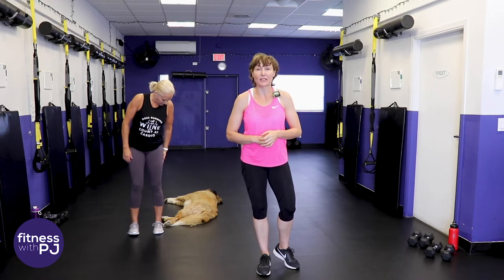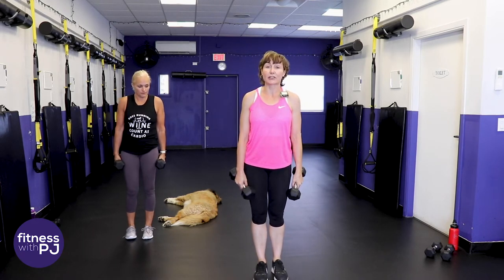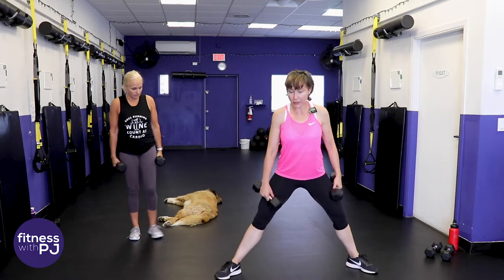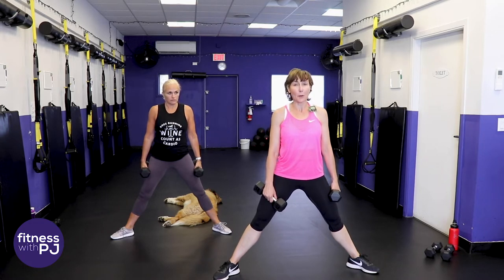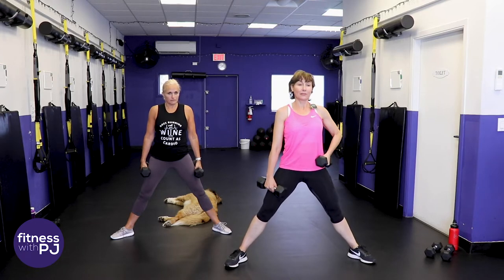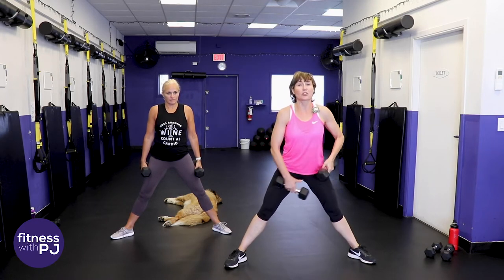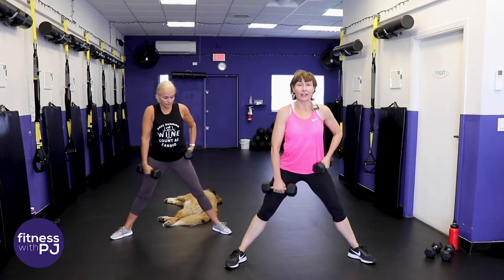At home grab your dumbbells and maybe a sip of water before we start. Grab your heavy dumbbells - we're starting with a side lunge. We'll stay on the same side for the full 50 seconds and then do the other side. Feet wide, toes turned out, staying in a static side lunge. Jan and I are going to our left. If you have a sensitive low back like I do, keep the left hand on the hip and only the right arm goes down toward the mat.